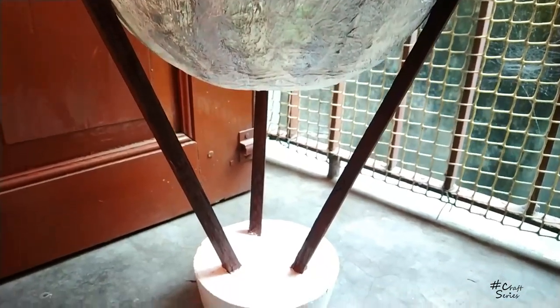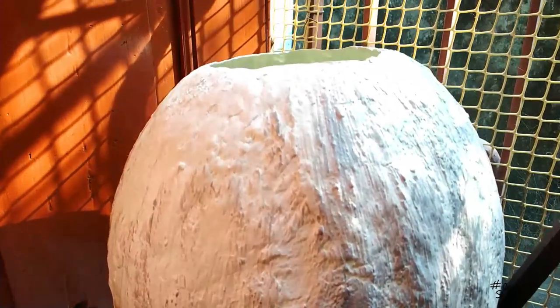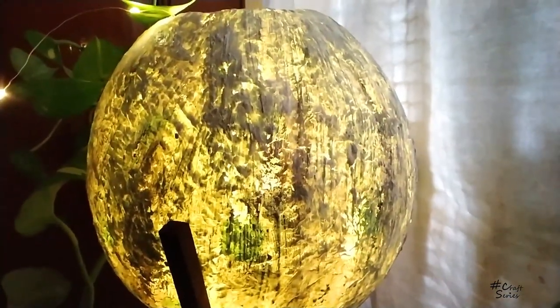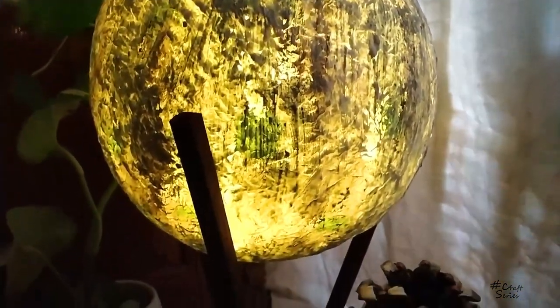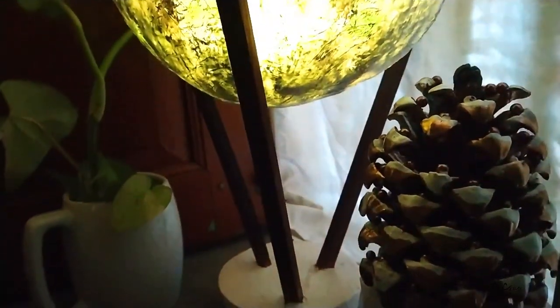That's the result. I'm placing the spherical part at the top. Inside it you can add some fairy lights or any type of colorful lights, and you can keep it in your house or on a table — it will look good. In the comment section, please tell me whether this DIY was easy or not.